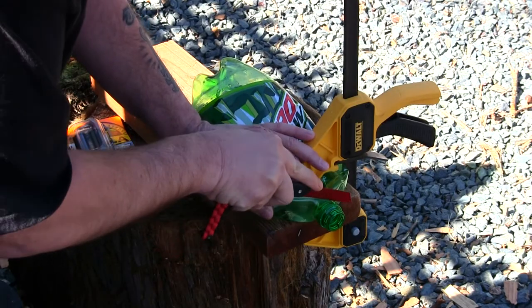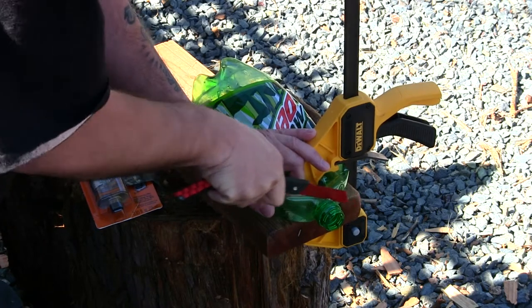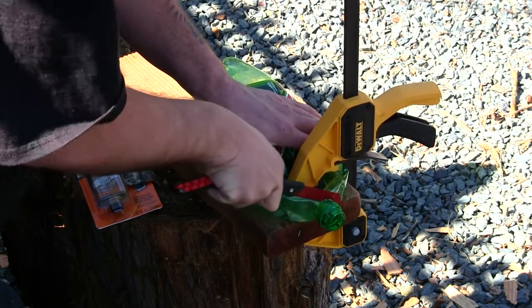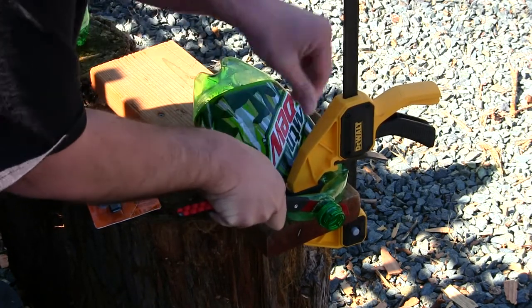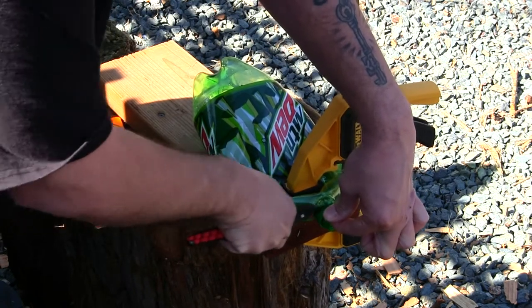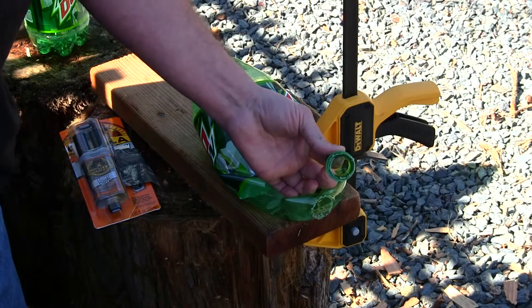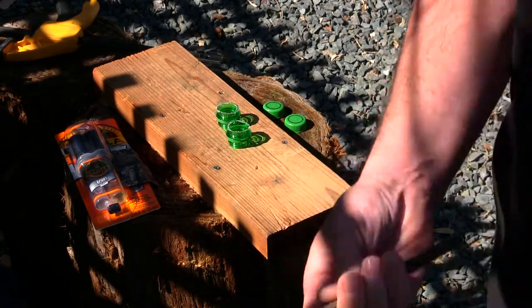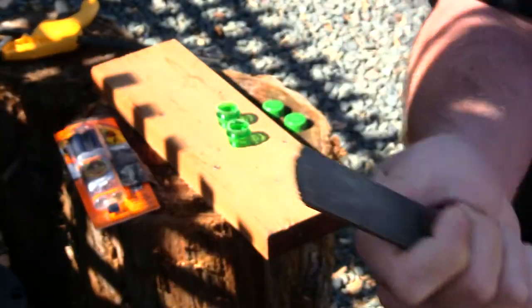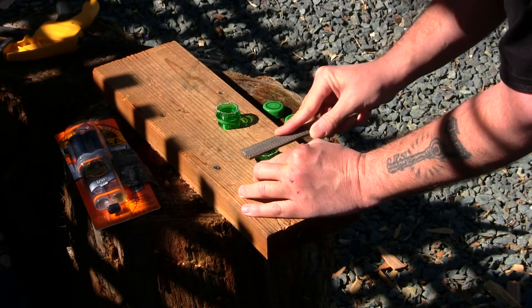Follow me down to the tree stump over here. Now I have the two caps cut and they're not perfectly even, so I do have a rasp right here. The rasp is going to make them nice and flush and remove some of the burrs that are on top.